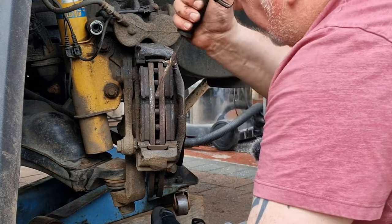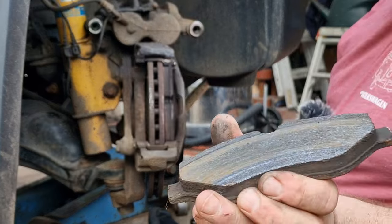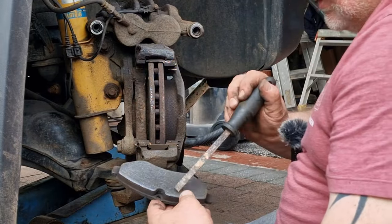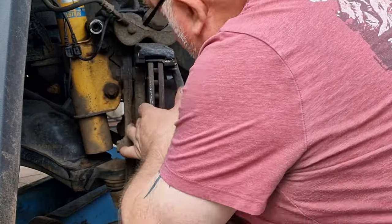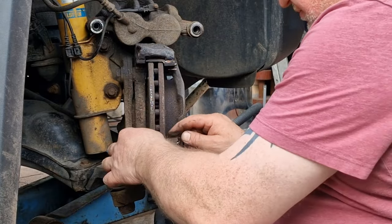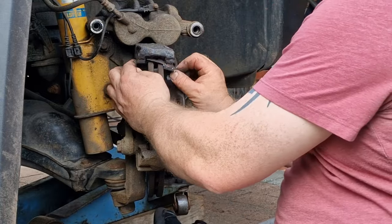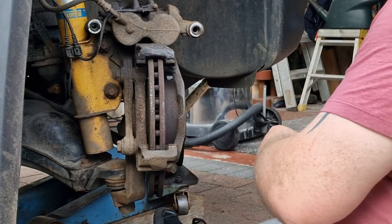Now we can get a look at the pads for the first time. There's a lot of meat on there, but look at that — there's rust on there. That one's quite glazed as well. I think we've had some rust on the back of there, and they've lost their spring as well. Oh, that one's broken — we are missing a part off that one. Good job we've bought new ones.